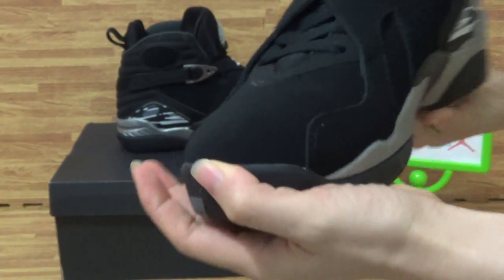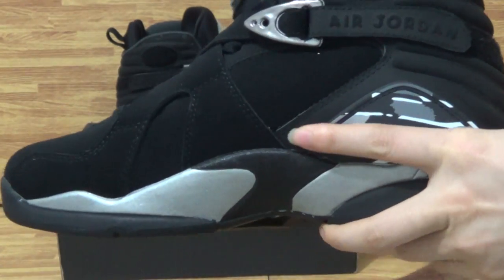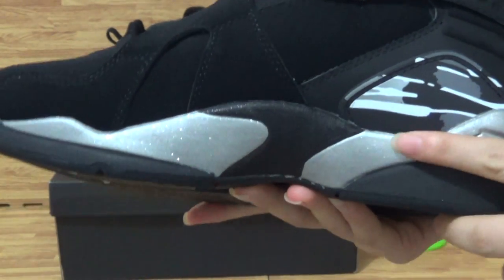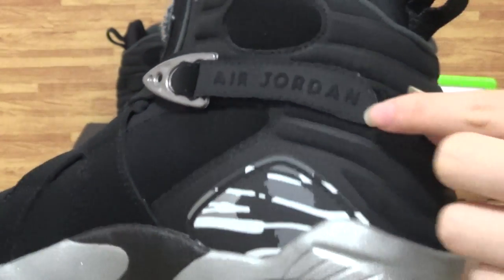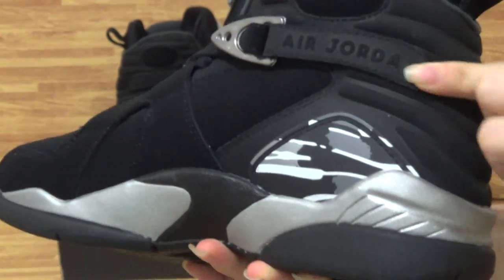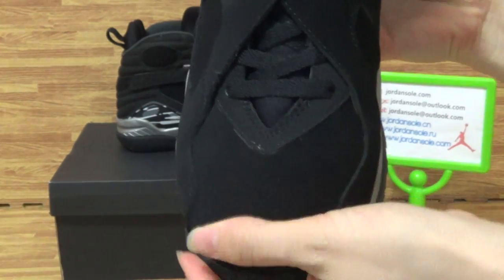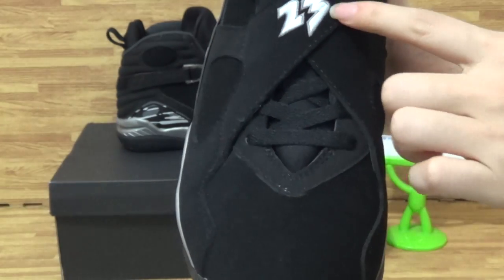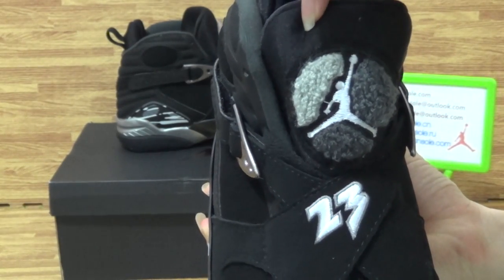Black and silver colorway. Look at this patent leather, like Jordan. Let's drop here. Come to the shoes' top box — Retro23 number — and the shoes' tongue with the Jumperman logo.